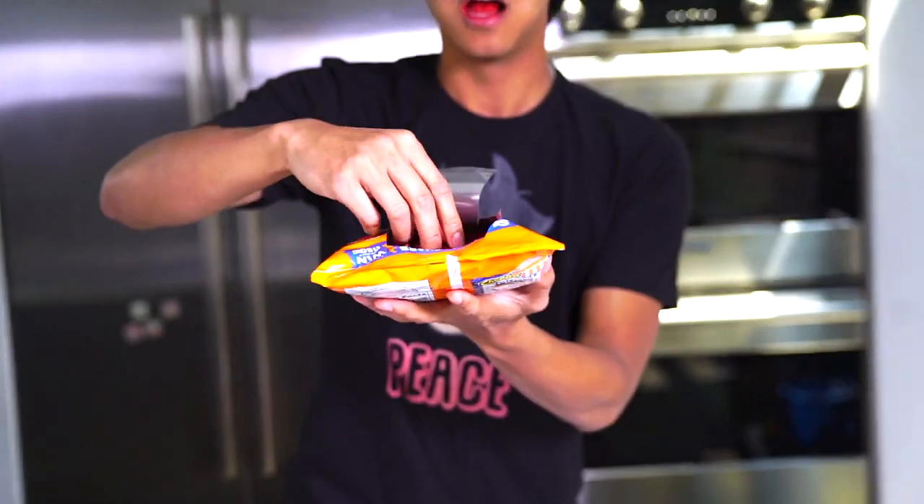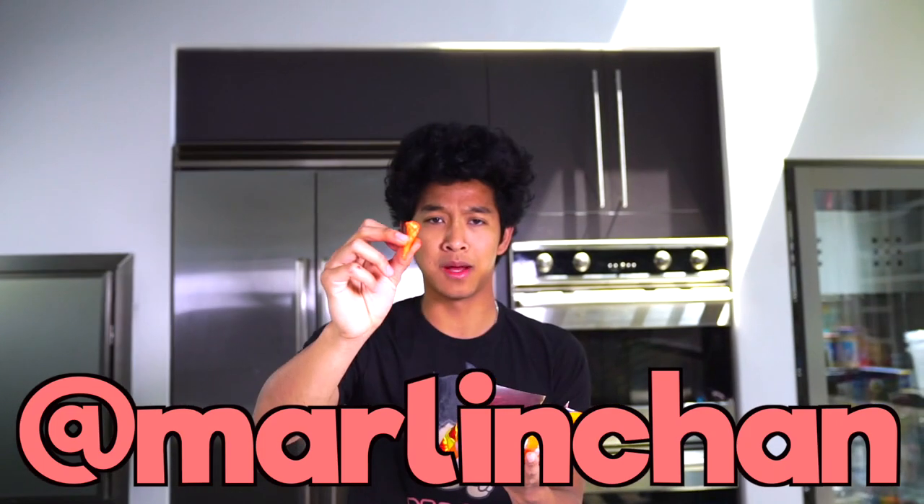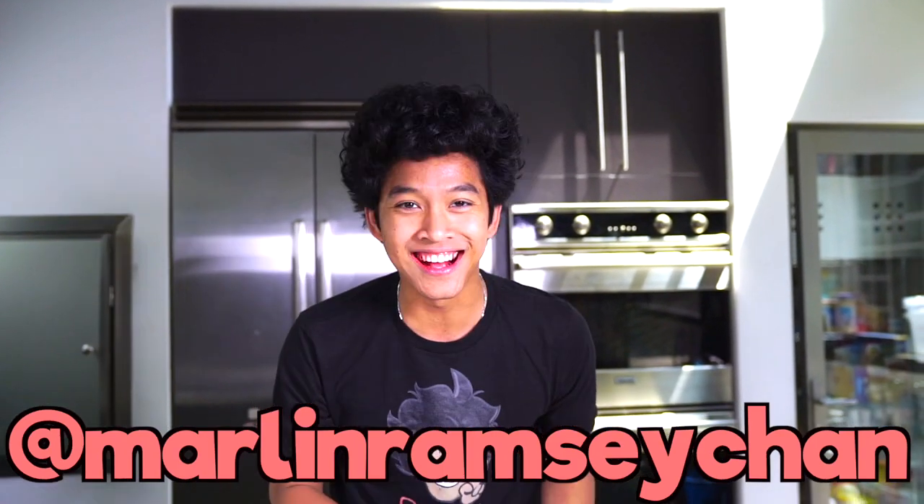I love these — they're so delicious. Make these if you are a hot cheeto or Oreo lover, you will not regret it. I'm gonna have the recipe in the description for you guys. If you ever find a harambe hot cheeto send me a picture, or if you find a hot cheeto that looks like me, send me a picture on my Twitter at Marlon Chan and on my Instagram at Marlon Ramsey Chan. I'll see you guys tomorrow at 12 p.m. for another new video. BOOM.